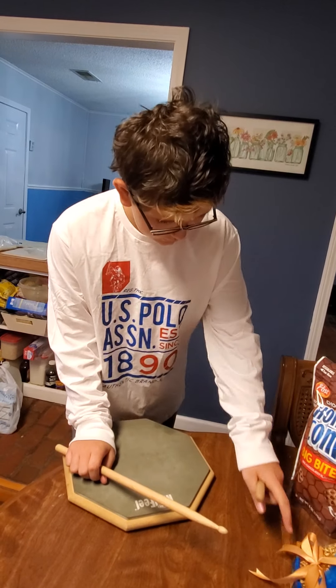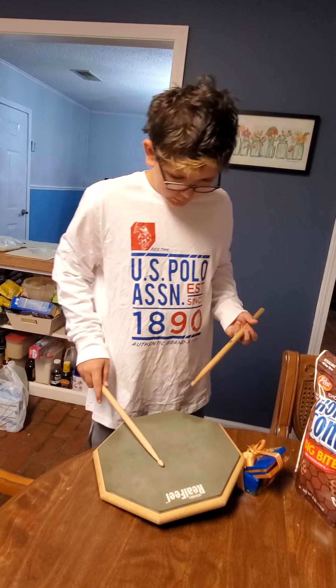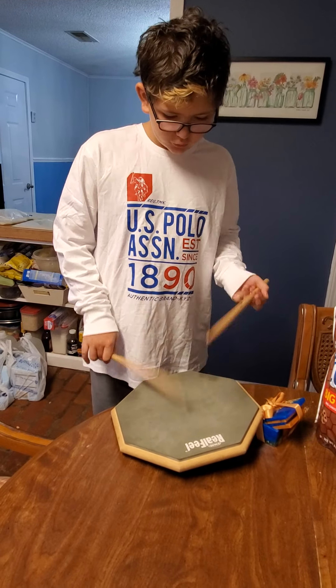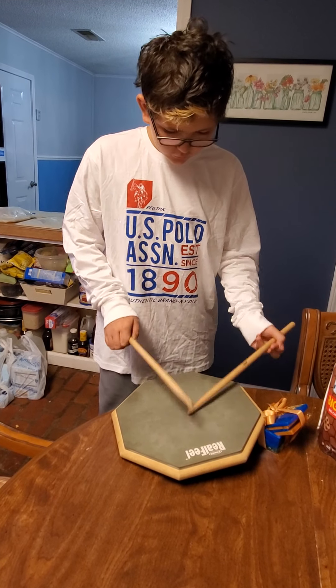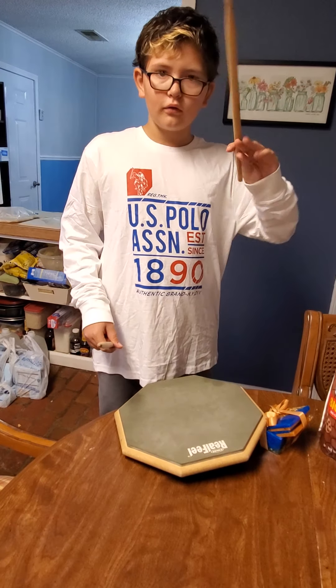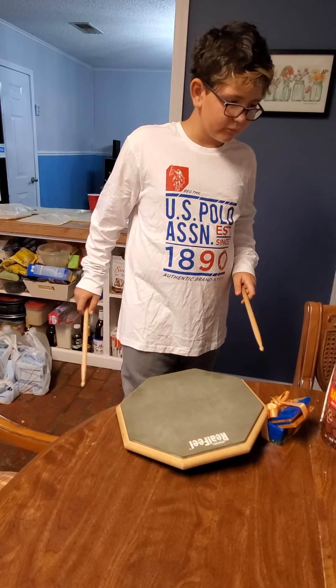Let's use this. And tilted. Here we go. And that's traditional grip, but I can't do any tricks with it yet, because I don't really know.